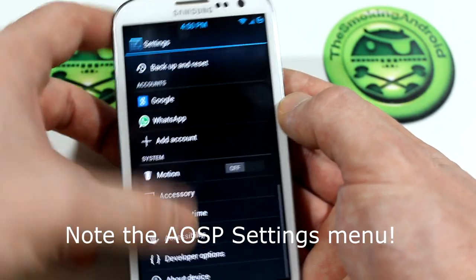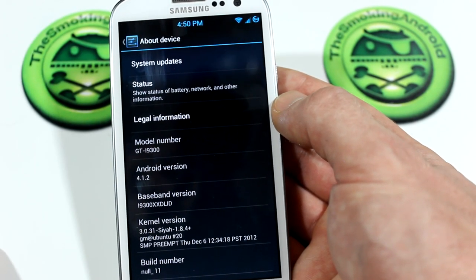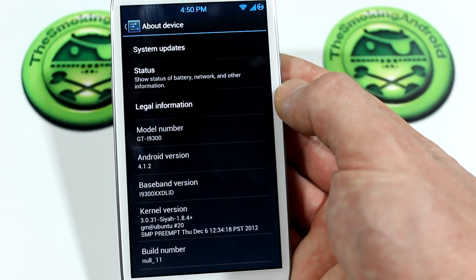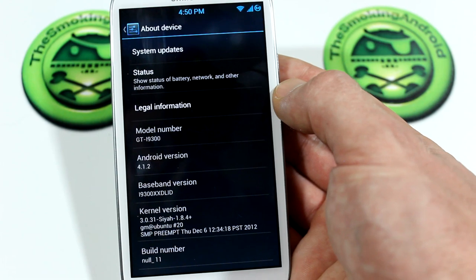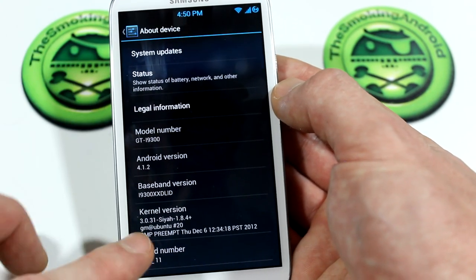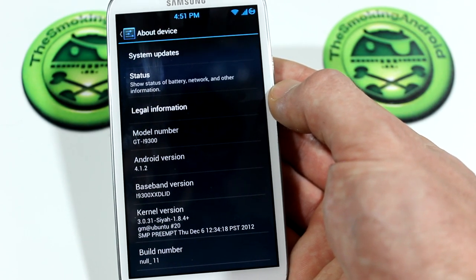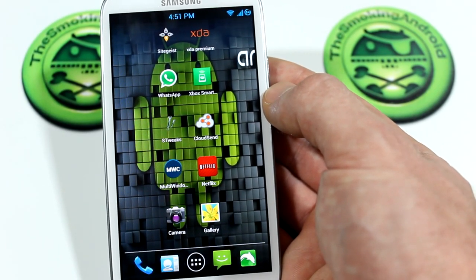Jumping into the About Phone options, you'll notice it is the GTI 9300 — I probably forgot to mention this ROM is specific to the GTI 9300. If you like this ROM, I highly recommend finding your favorite developer and asking them to port it over, because this is a great ROM. It is based on the official Samsung 4.1.2 firmware, it's Null version 11, and it is using the SIA kernel version 1.8.4. We also get the S-Tweaks application pre-installed.